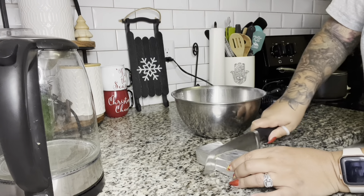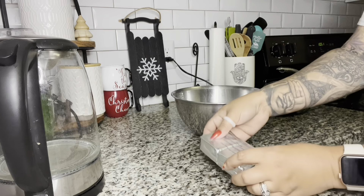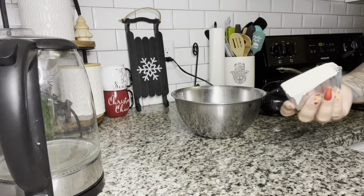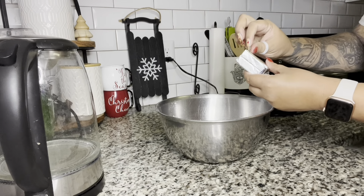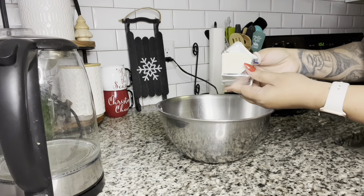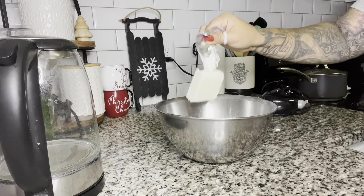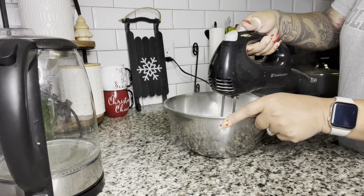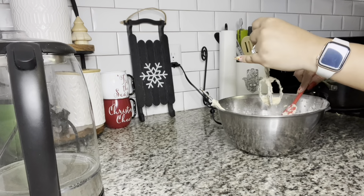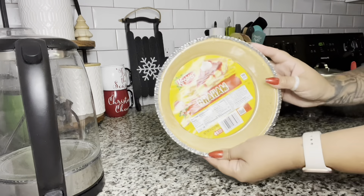Then open it up and put it right into your mixing bowl. If you haven't already, turn on notifications, like, comment and subscribe because I am back for good and I'm going to continue uploading my videos. Now go ahead and drop that whole half a block right in there. I do know some people who mix these products in a blender, but I chose to use my hand mixer. When it's thick it's going to ride up, so I have my silicone spatula here to clean off the mixer and make sure everything gets incorporated.